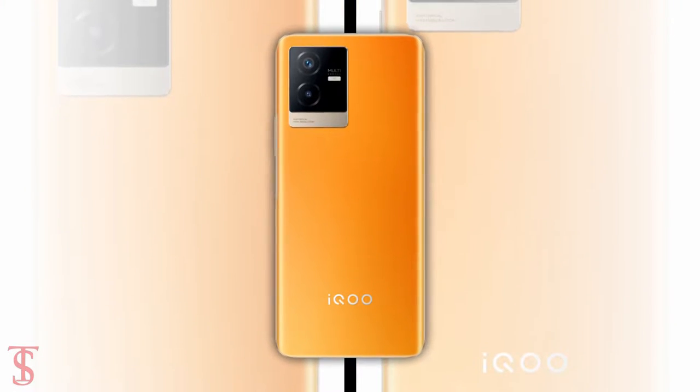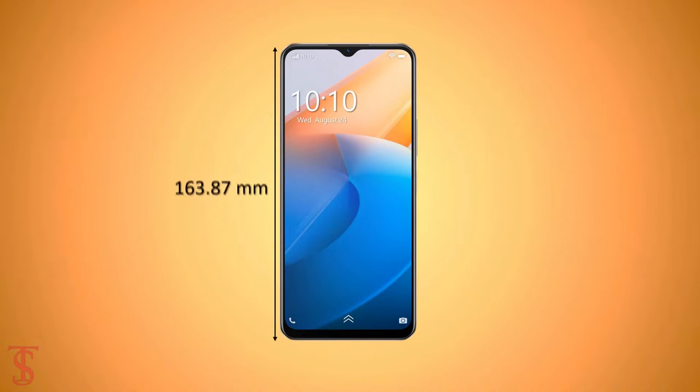The physical dimensions of the smartphone measure at 163.87 x 75.33 x 9.27 mm and it weighs around 204 grams.